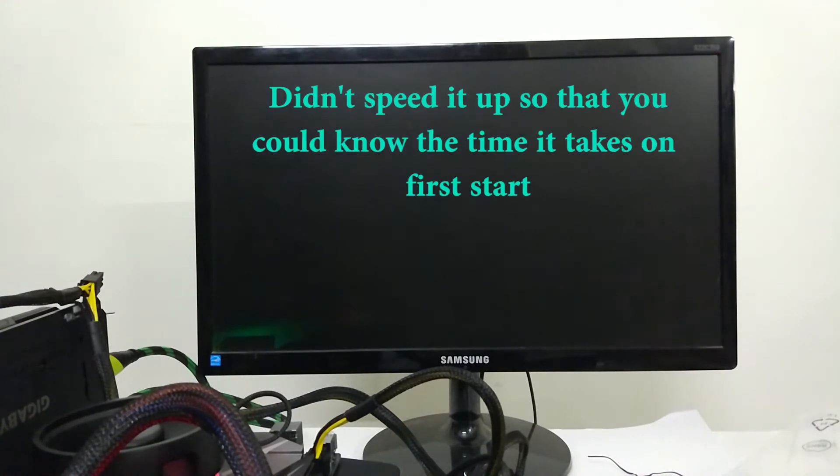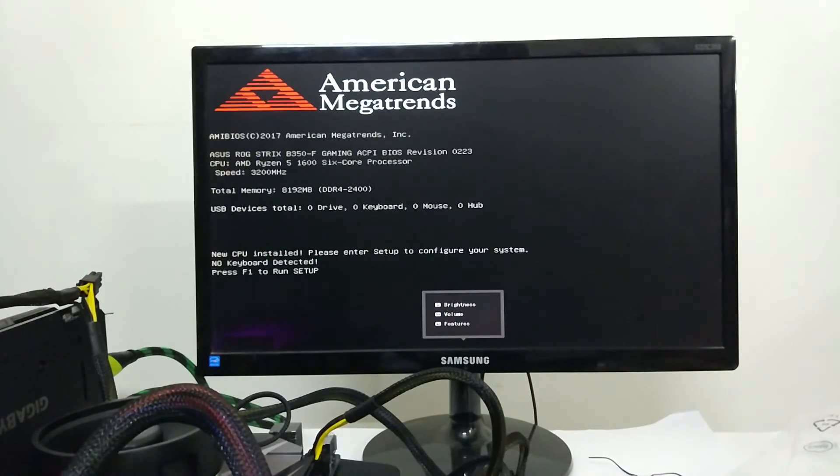Now wait for something to appear on your monitor. Ryzen systems do take a little bit longer on the first start. Voila — our computer works! The RAM is recognized, the processor is recognized, and the GPU is obviously recognized as you are getting a display on the monitor.